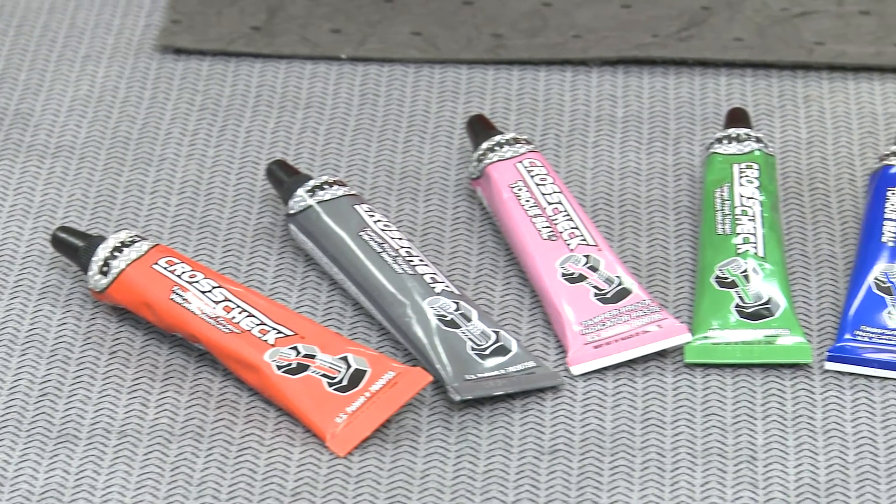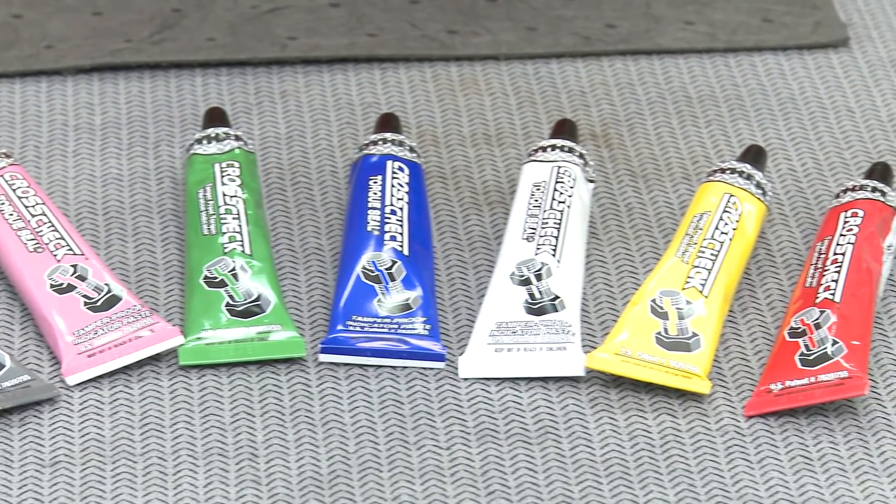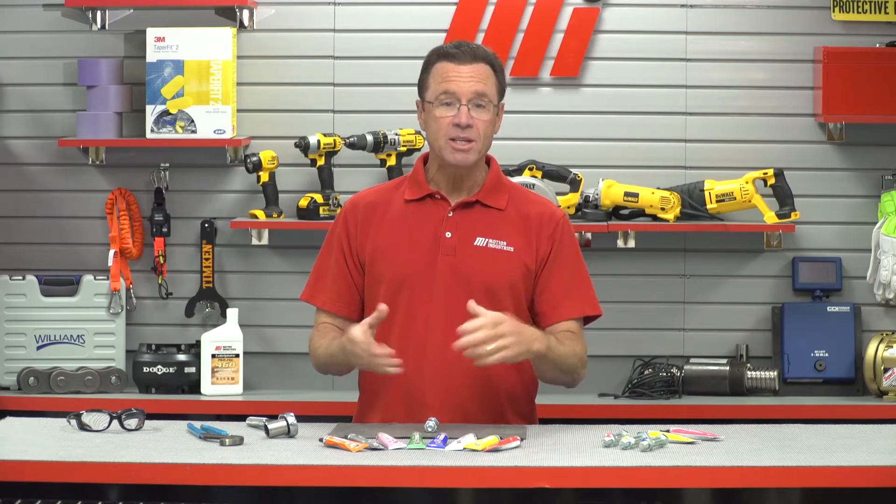I want to introduce to you Dykem CrossCheck Torque Seal. CrossCheck provides a secure visual indication for any nut or bolt movement so you can quickly see which areas need to be addressed without the hassle or strain of checking each part by hand, which can be a pain. Think of it as a wax seal for industrial use.